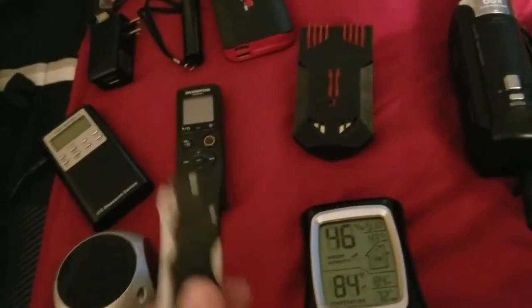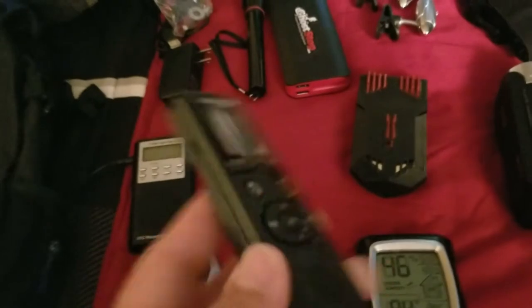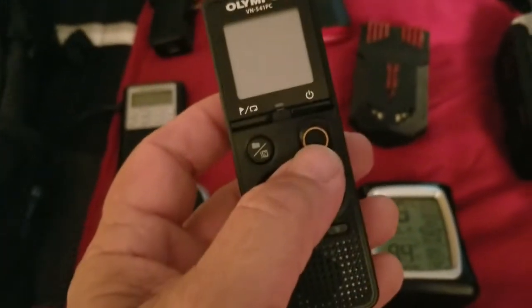And of course you got your knife. We carry these around just in case — you never know. And then we have a recorder. This is really cool — it records any voices, even whispers. It picks up from a long distance, so this is pretty cool to have.